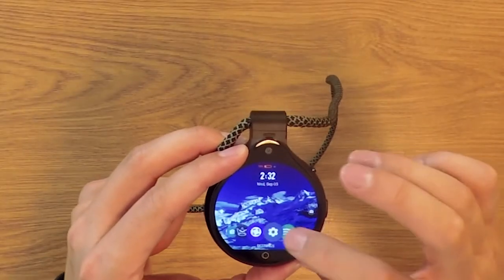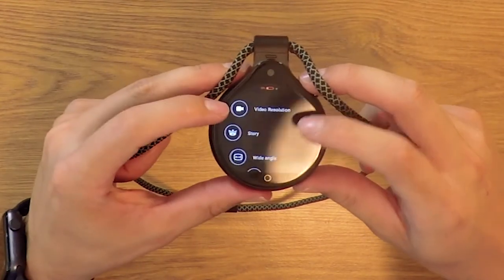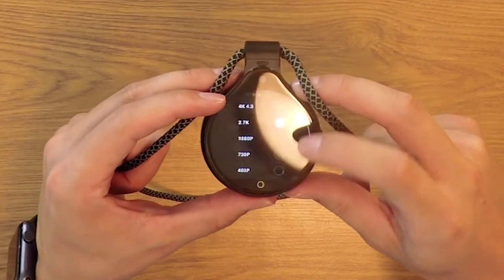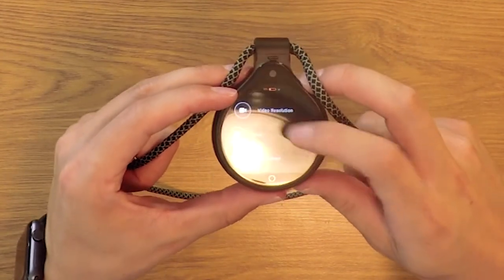As far as specs go, going into the camera settings for video resolution, you have up to 4K resolution which is pretty impressive, and you can go down to 480p if you want.